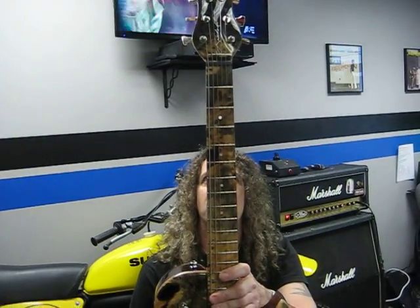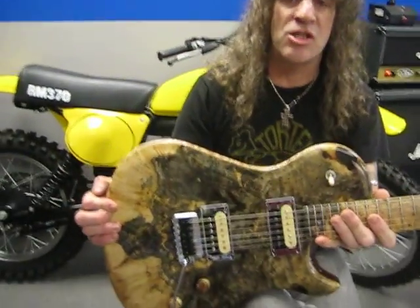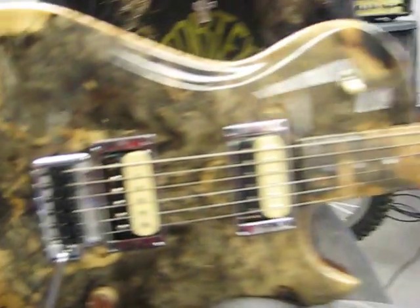It looks like it has a matching headstock too. Matching headstock, Hipshot tuners, Seymour Duncan Slash pickups, and a point bridge.